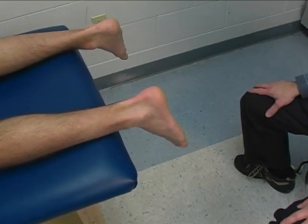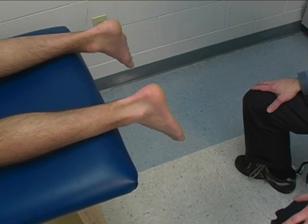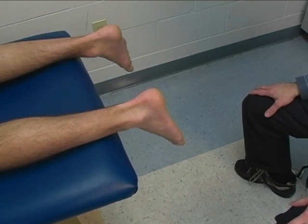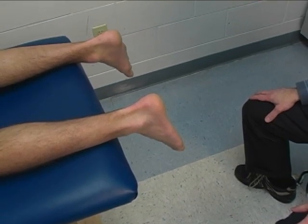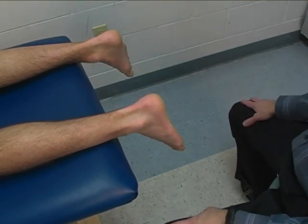To perform the group manual muscle test for ankle plantar flexion, the patient is positioned prone on the table with the leg supported by the mat table. The feet are off the end of the table and dangling.